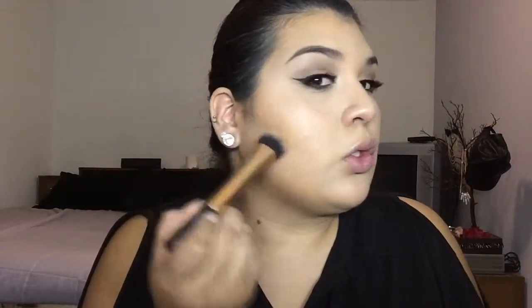Now onto the face — we're going in with Benefit's Hoola bronzer and applying it to the hollows of the cheekbones.